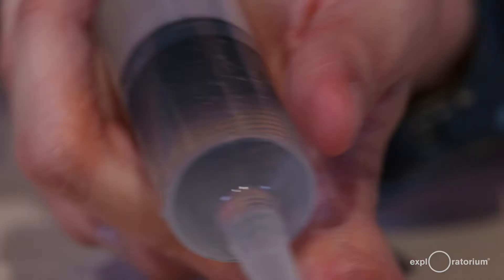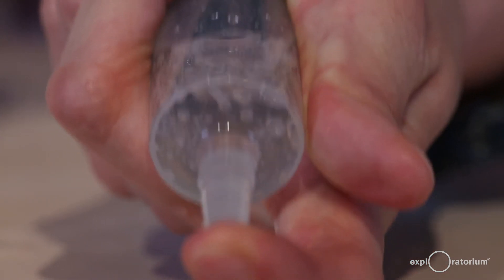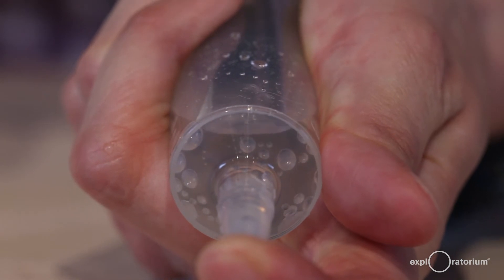The water is going to boil this third time we pull back on the plunger. And if I pull back slowly, you can all of a sudden see all of these bubbles forming — and that means we've reduced the pressure in the syringe enough for the water to boil.